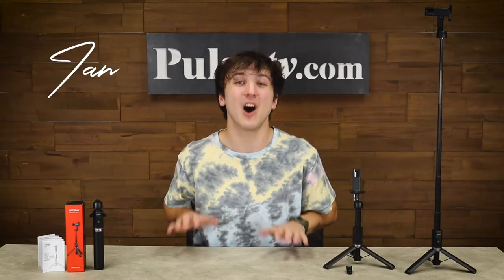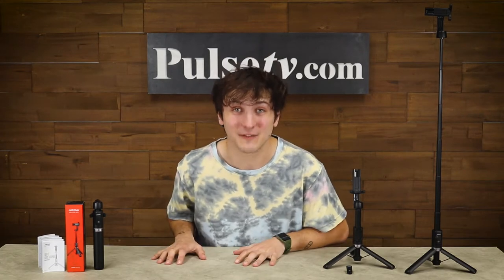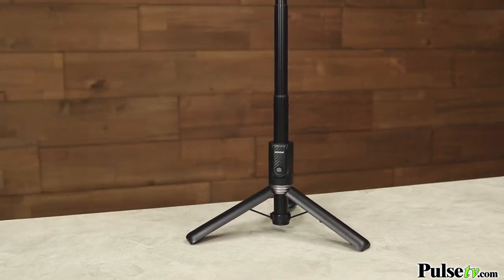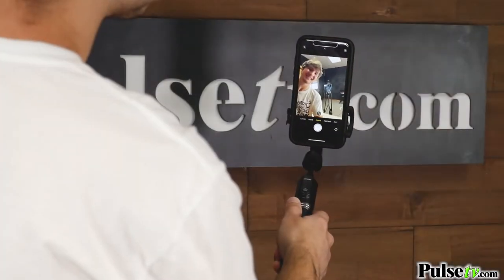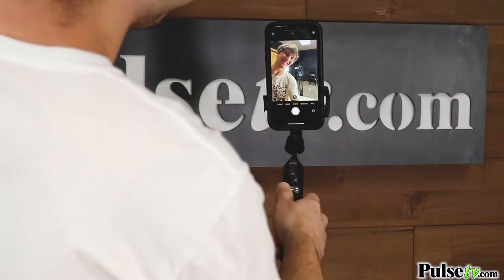Hey it's Ian and today I have the ultimate selfie stick tripod with bluetooth remote. This is the Cadillac of selfie sticks because the handle doubles as a tripod and the bluetooth shutter button actually pops out. So now you don't have to rely on your camera's timer. This is seriously going to improve your selfie game.